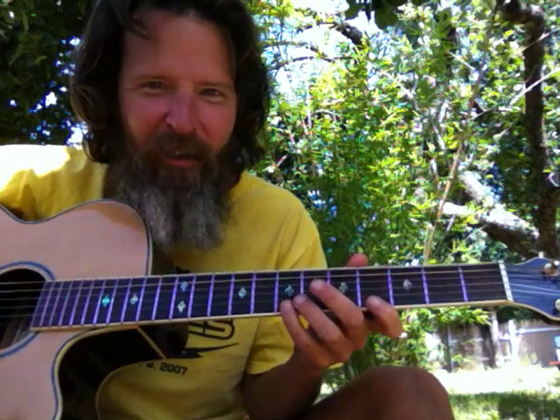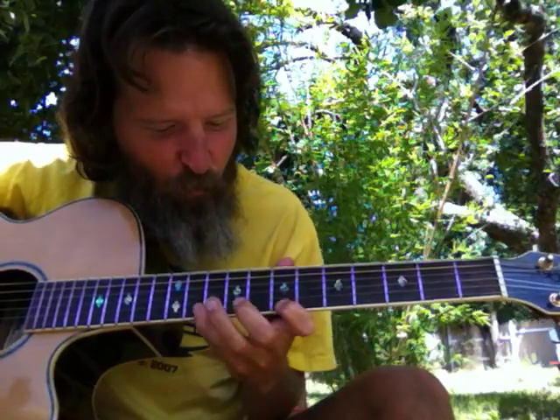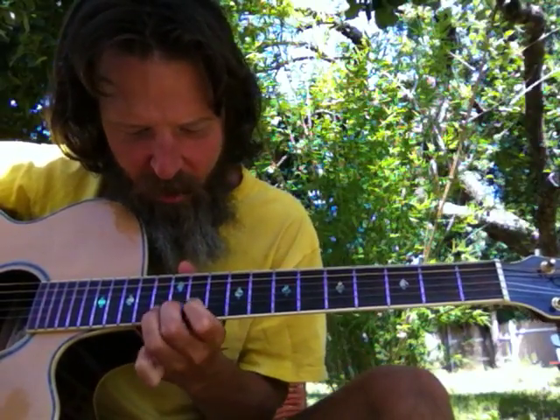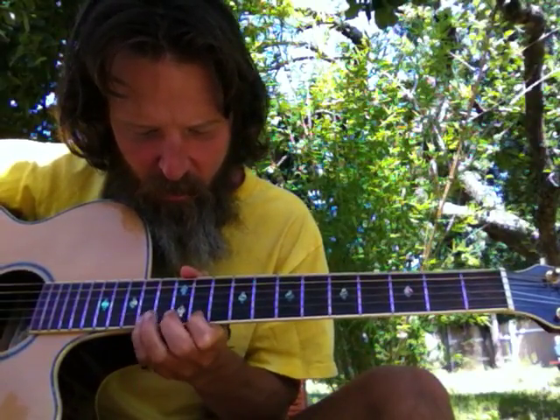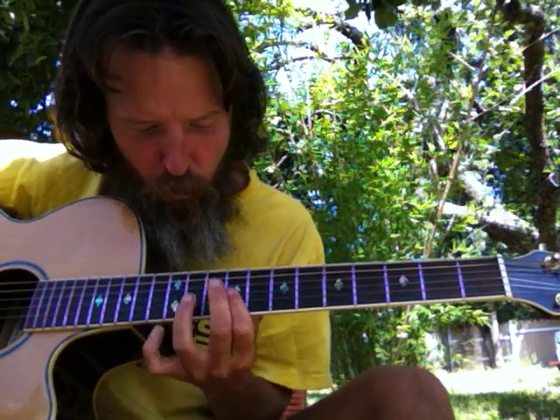Whoops — let's try that again. Here's the 1-3-5, 2-4-6...